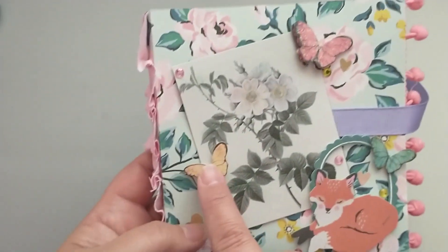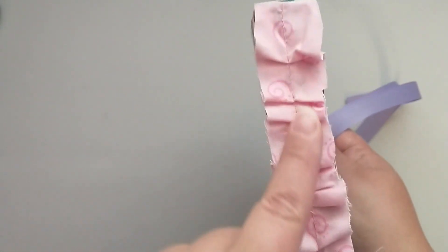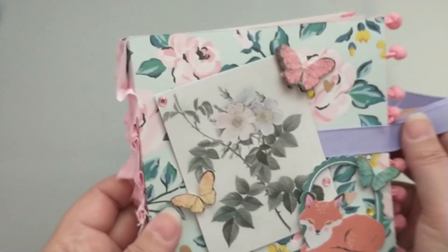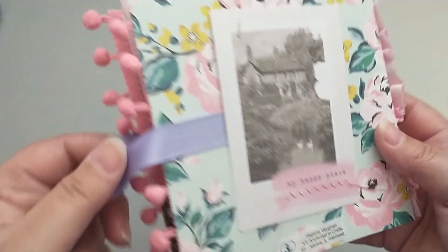And then I have a little cluster down here with the cute fox, and some of these butterflies that I've been loving using from Little Birdie. This little ruffle trim here was gifted to me in a swap — I'm not sure who gifted it to me — but I added that on the side. And then I just decorated it with a cut apart on the back and my maker sticker.